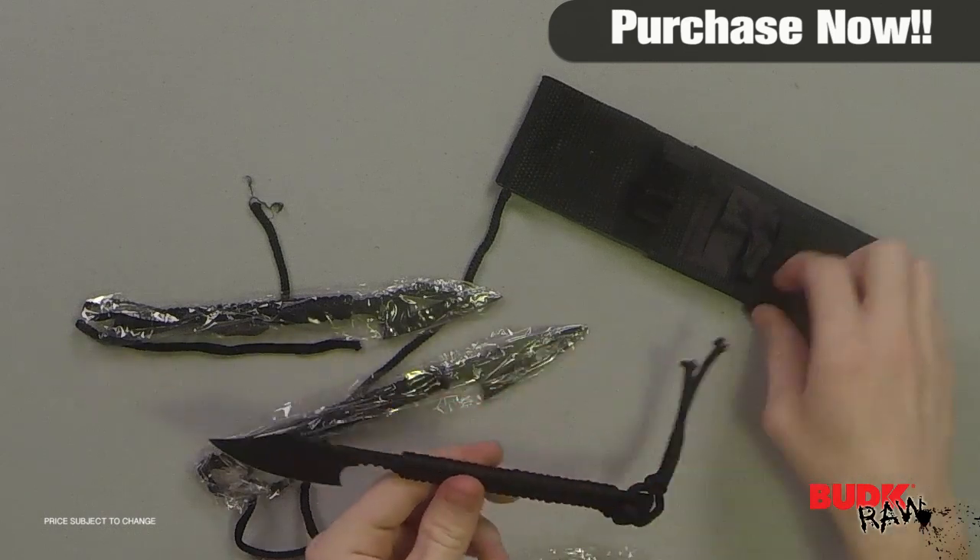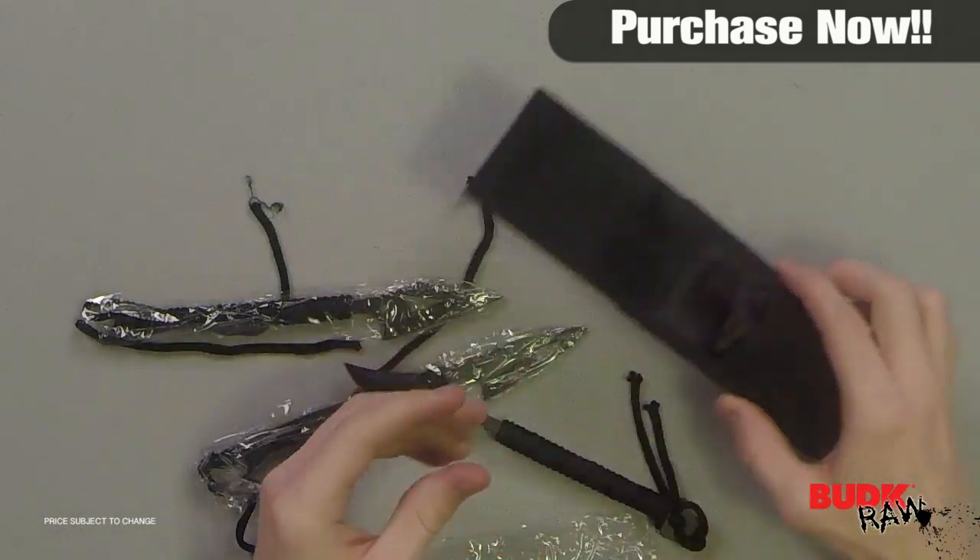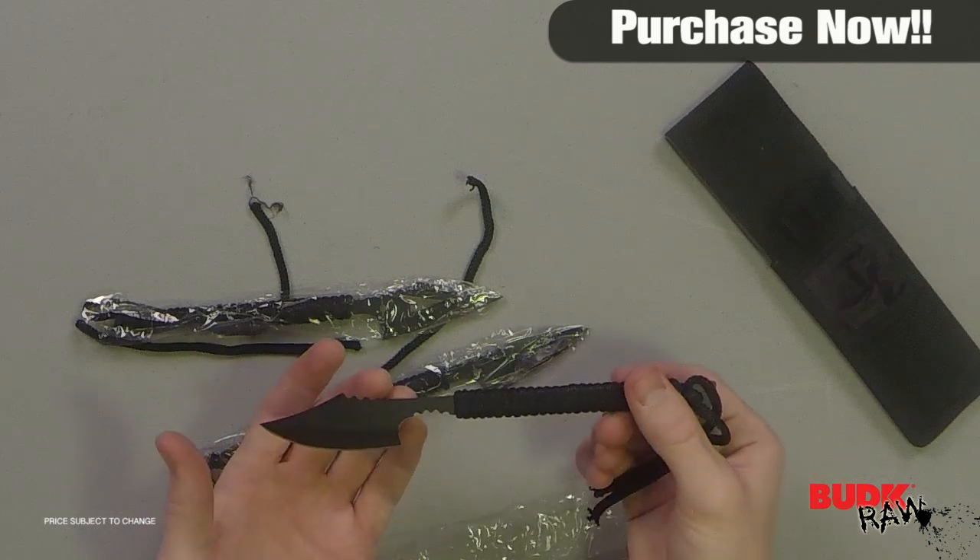This set includes a durable nylon sheath that holds all three survival harpoons. Seven and three quarter inches overall, two and a half inch blade.